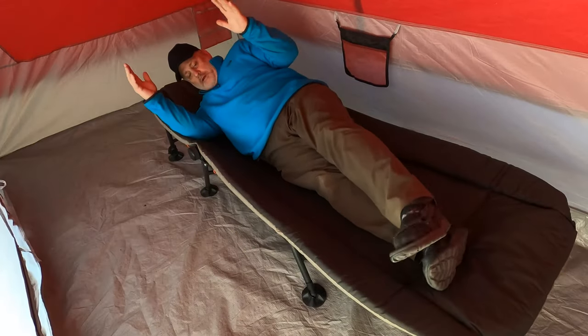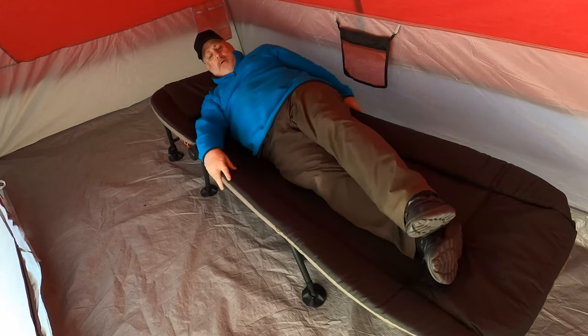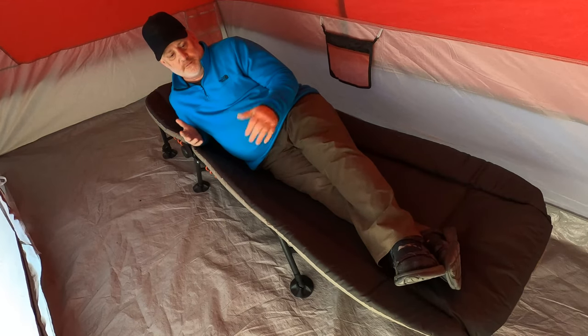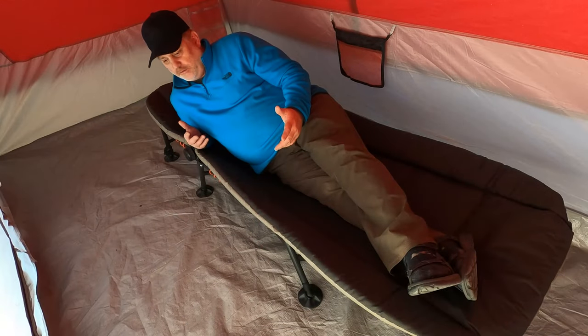I know it'd be a whole lot cooler if I had somebody really pretty to lay on this cot for you, but you only have me today. So let me show you what my 5'10, about 250 pounds looks like on this cot. You can see I still have 6 inches at the bottom and a few inches at the top. I never feel like I'm falling off or that I don't have enough room. You could sleep on this with a sleeping bag and be extremely comfortable.